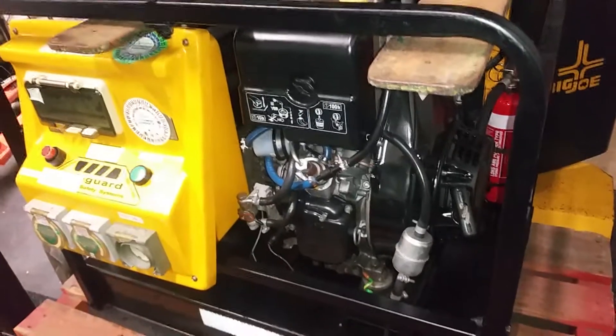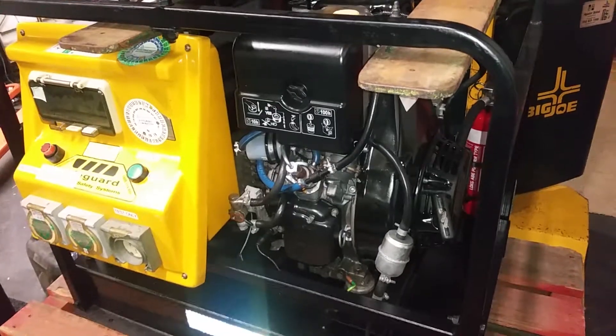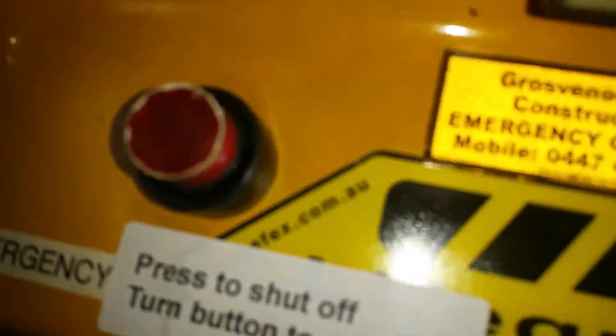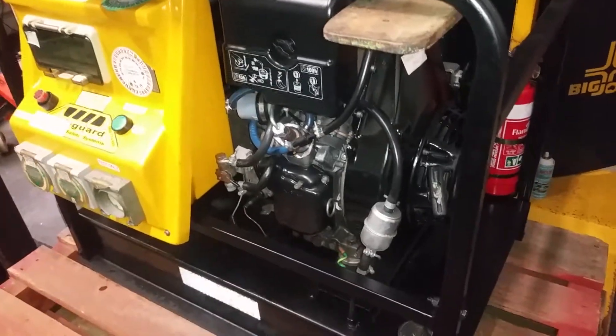As you can see, when I turn off the ignition key the fuel shutoff goes off. You can also use the dead man switch over here — the red button. So that's our test, and we'll be draining the fuel.